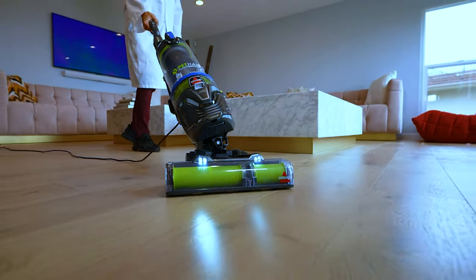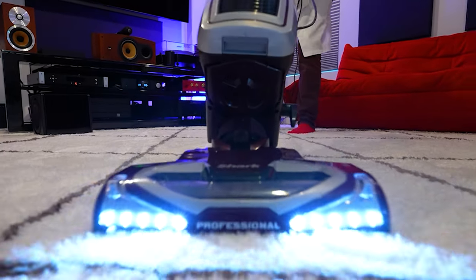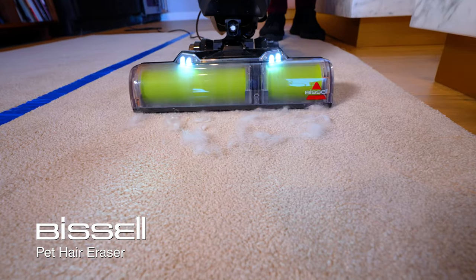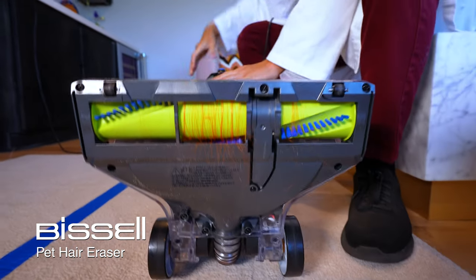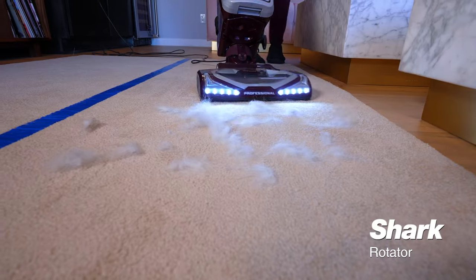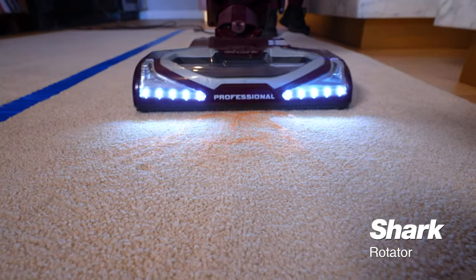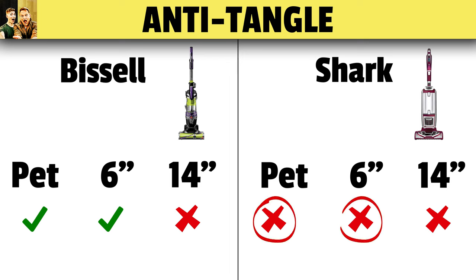How well do these vacuums really pick up pet hair, and are they anti-tangle? Both are pretty effective at picking up pet hair from carpet. But when it comes to cleaning the head, one performed really well and one didn't. The Bissell was surprisingly good — it cleared all of the dog hair and all of the six-inch hair, and only tangled a little bit of the 14-inch hair, which is very hard to detangle. The Shark failed the detangling test — epic tangles on the dog hair, didn't do well on the six-inch test, and failed the 13-inch test too. It will get hair off your carpet, but it'll get stuck on the head.